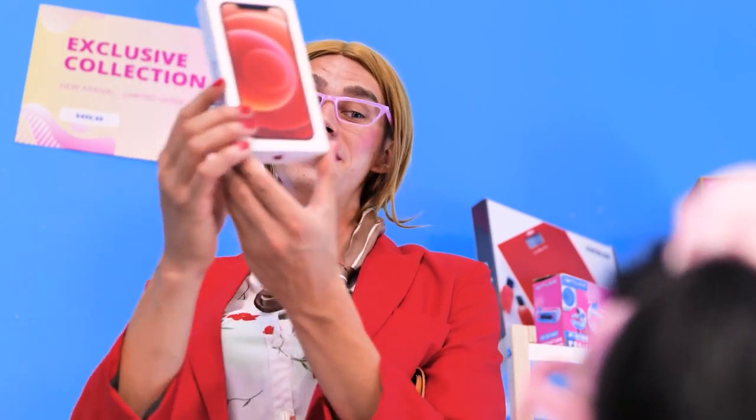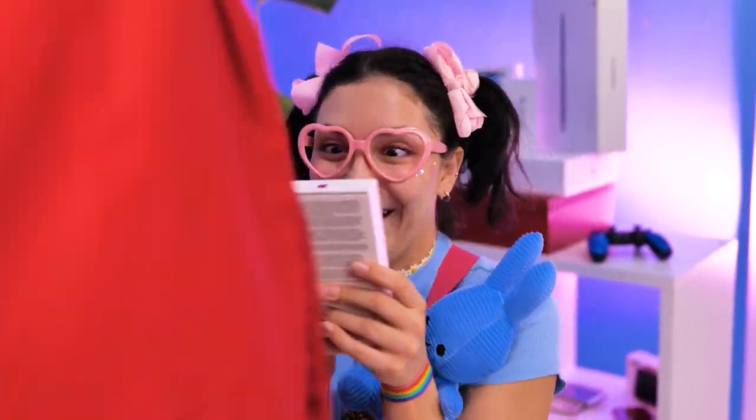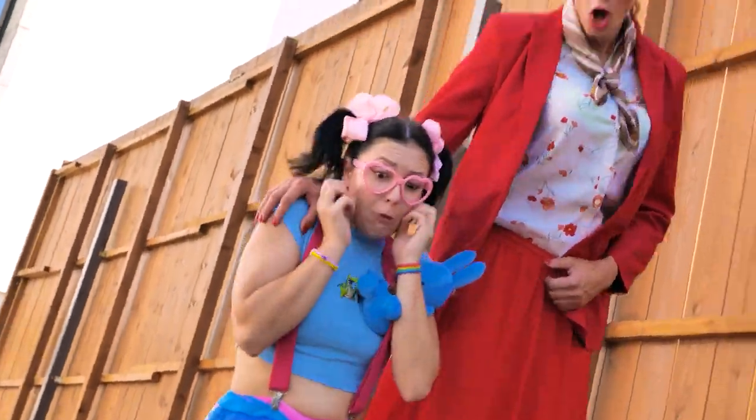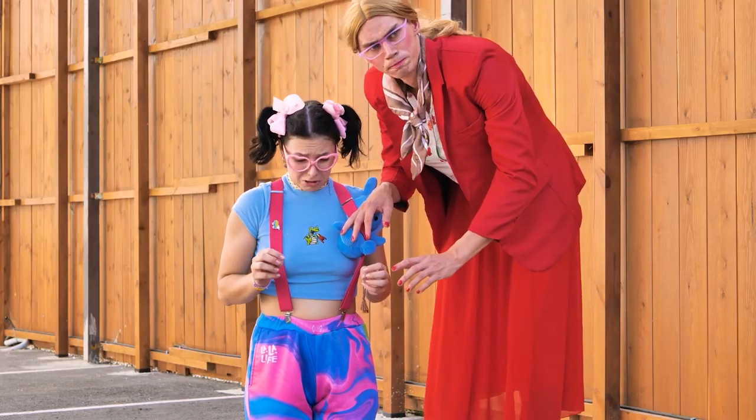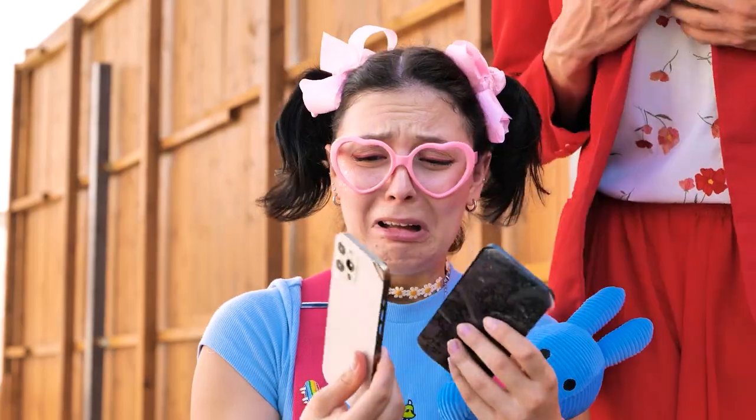It's for you, my lovely daughter. Oh wow! Thanks, Mommy! I love my new phone! Oh my god! No! My phone! My new phone is ruined now! Oh, honey!